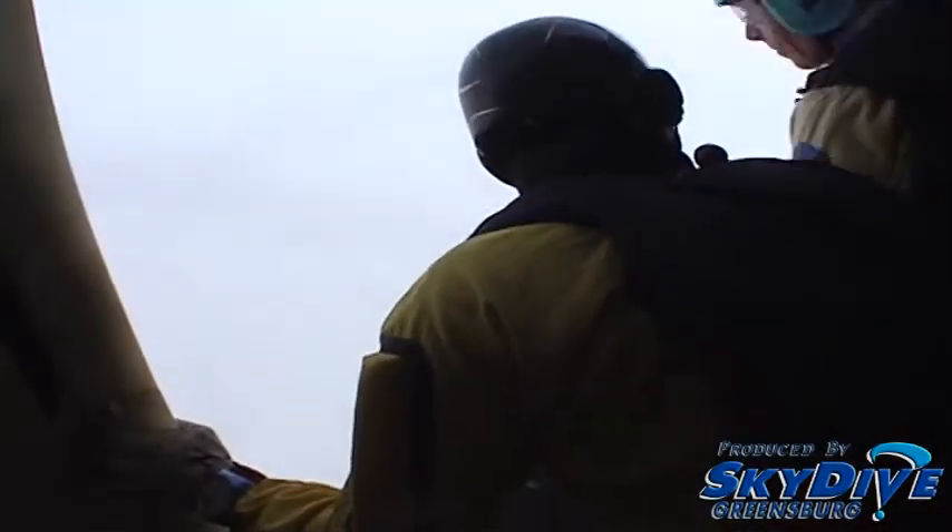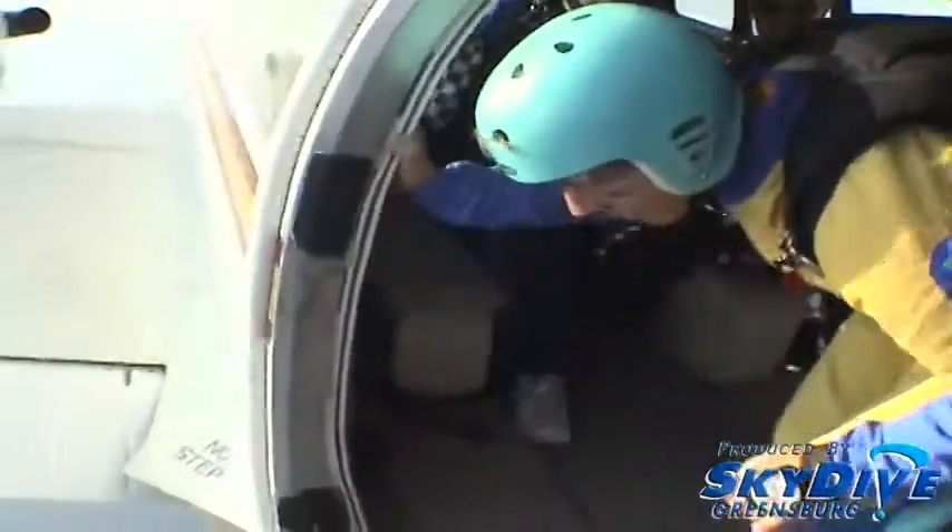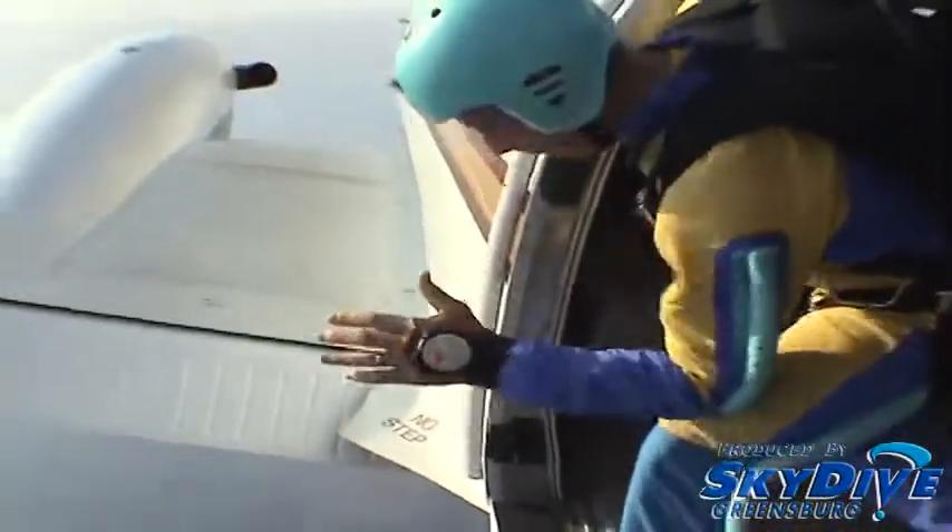Assist with the spot, agree to climb out. This is an optional exit — you can either dive out or leave in a floater position.